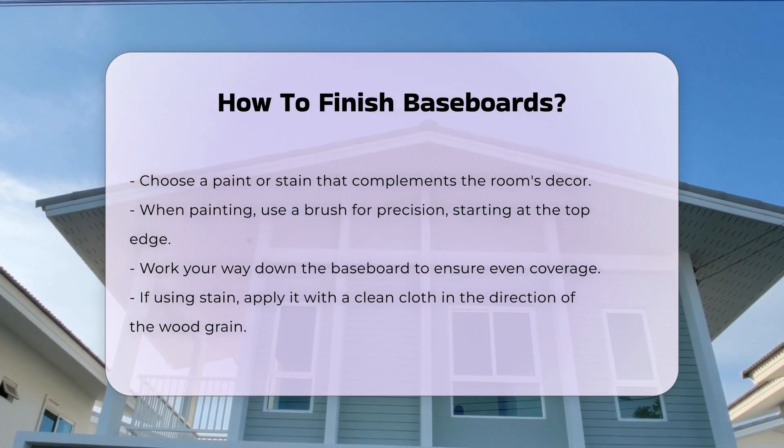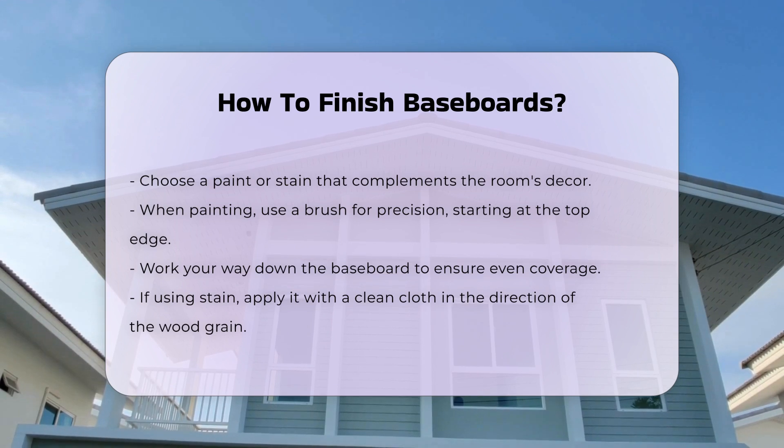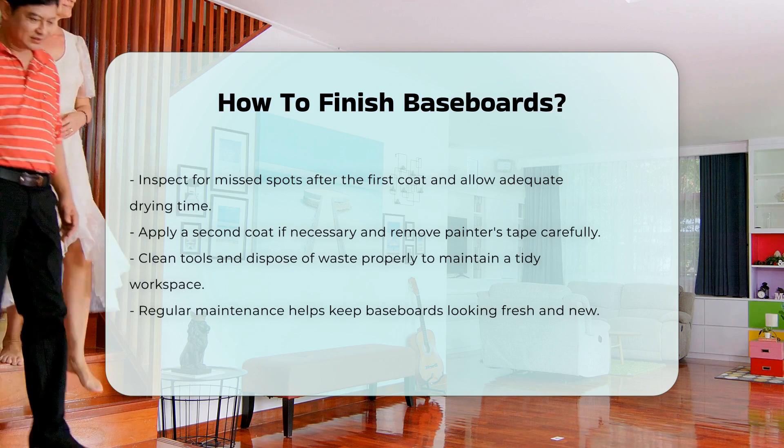If using stain, apply it with a clean cloth in the direction of the wood grain. After the first coat, inspect for any missed spots. Allow adequate drying time before applying a second coat if necessary.